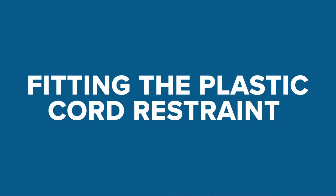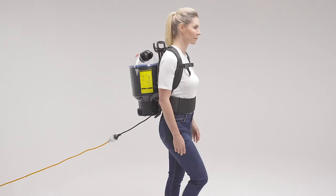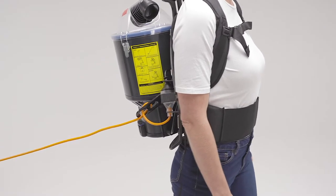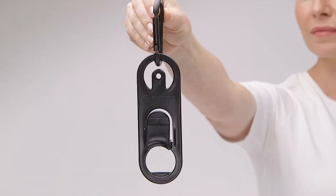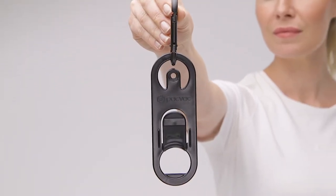This product has been designed to ensure operator safety while also preventing cord disconnections that may occur from an extension lead getting caught on an obstacle or from overextending. The cord restraint is made with quality polypropylene plastic, making it durable and long-lasting.